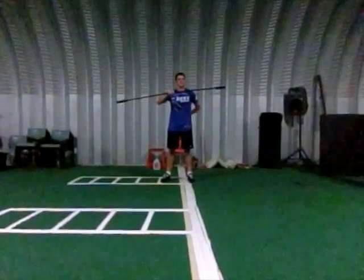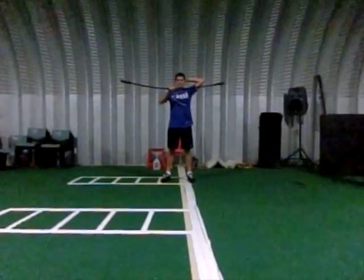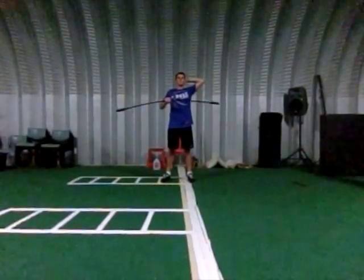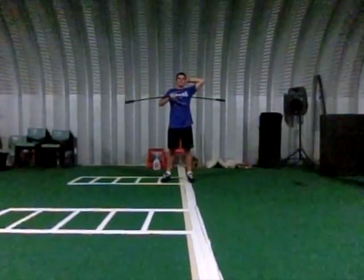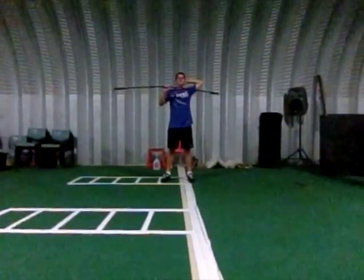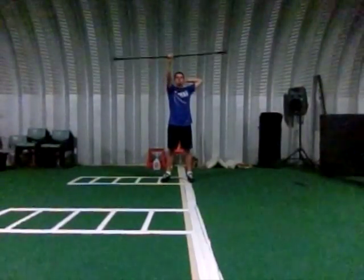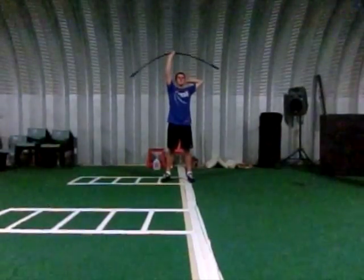I feel ready to throw a baseball and I'm not putting extra stress on muscles that may not be ready to go when you first step out there and pick up a baseball to start warming up. I definitely believe in warming up to throw instead of throwing to warm up, and there's a big difference between that — but that's probably for a different video.